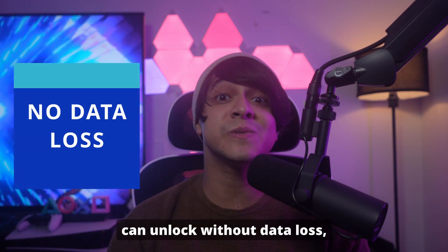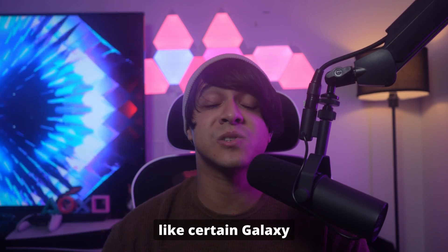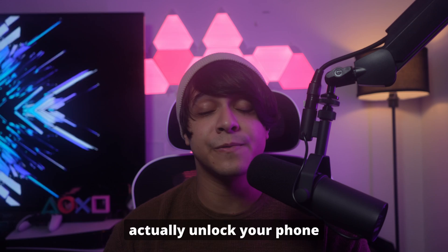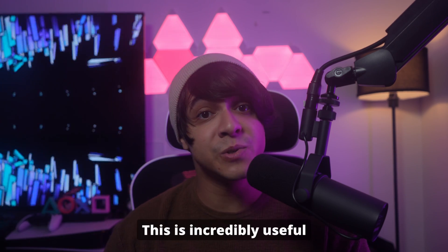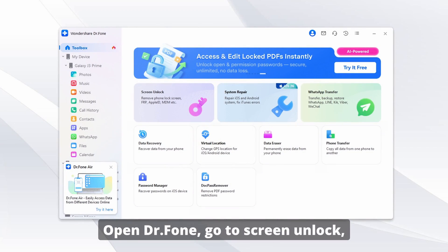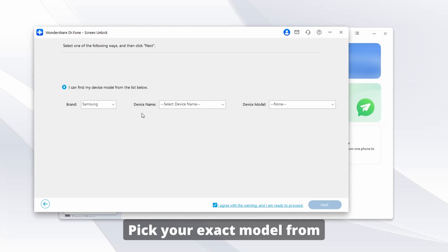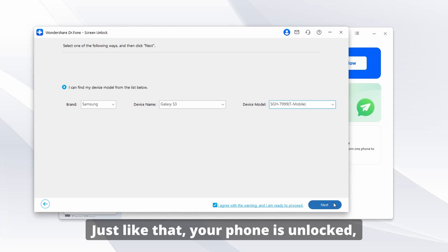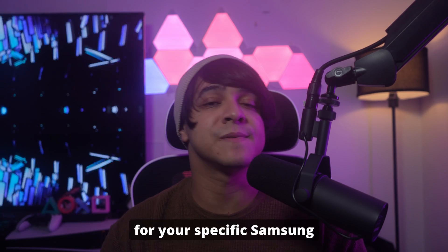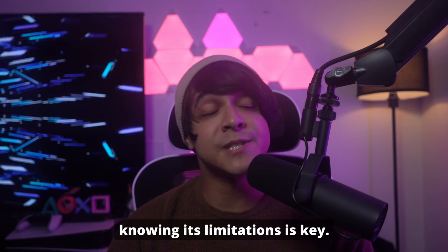As for option number two, you can unlock without data loss, but this will only work for specific Samsung devices. If you have a supported Samsung device — like certain Galaxy S6, Note 4, etc. — you'll need to check Dr. Phone's website for specific compatibility. Dr. Phone can actually unlock your phone without wiping any of your data, which is incredibly useful if you haven't backed up your photos or messages. The steps are quite similar: open Dr. Phone, go to Screen Unlock, but this time specifically pick the 'Unlock Android Screen Without Data Loss' option. Pick your exact model from the list, connect your phone, and let the tool do the work. Just like that, your phone is unlocked and all of your stuff is still there. Always verify compatibility for your specific Samsung model on the Dr. Phone website, especially if you're aiming for that data-preserving unlock — it's a powerful tool, but knowing its limitations is key.